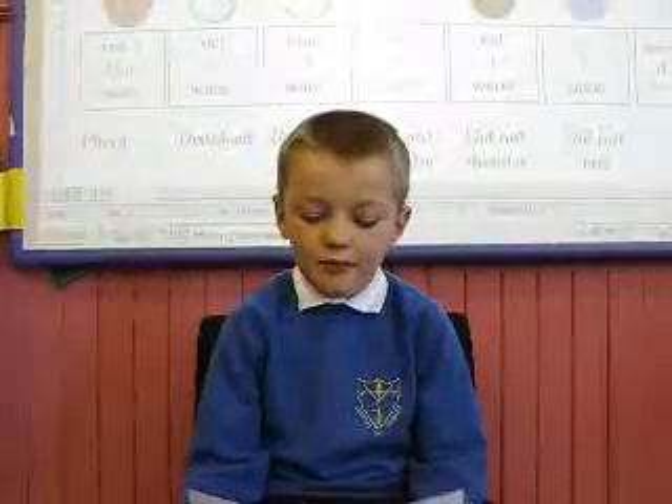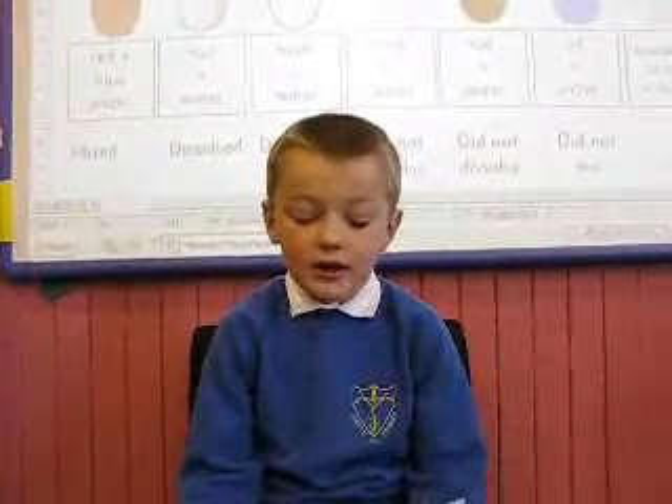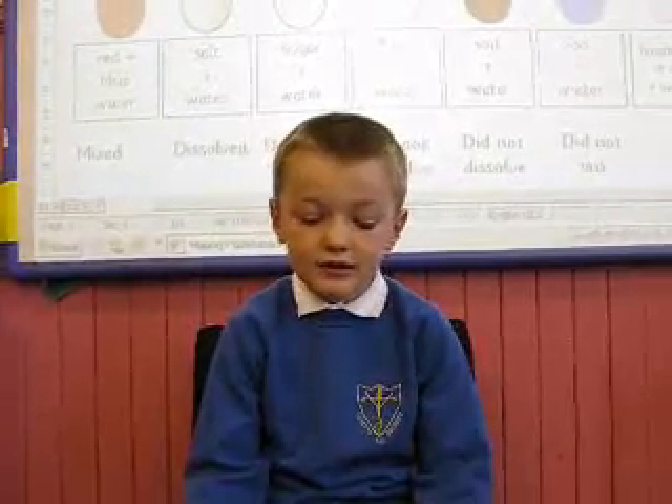I'm a person called Pea 3 and I'm going to tell you about the red and blue water. We put the blue water into the red water and it mixed and made a darker red.